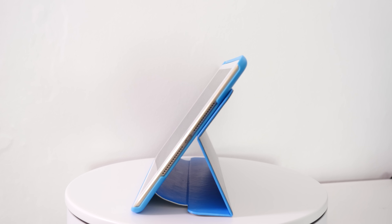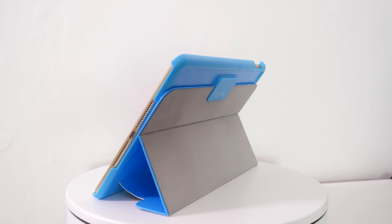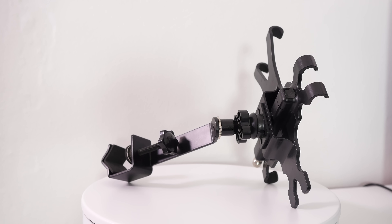Hi everyone, this is Dave from Geekanoids and welcome to Pimp My Panasonic G7. This is my Panasonic Lumix DMC G7 — a 4K capable camera that records video almost as good as the Panasonic GH4 I'm recording this video with. In this video I'm going to show you some extra pieces of kit so you can get the most out of your Panasonic G7.